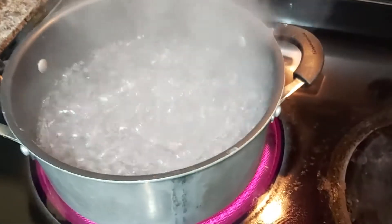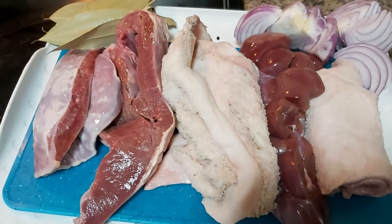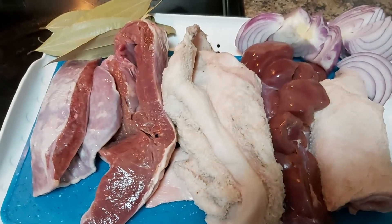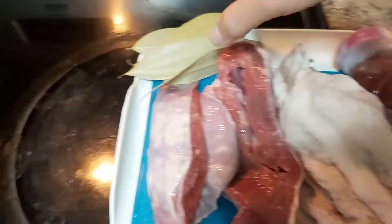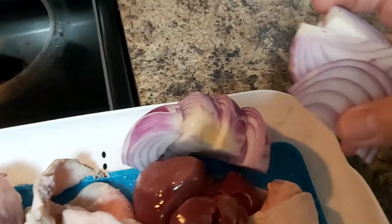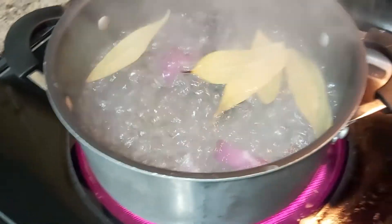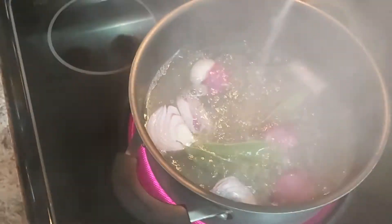I have here my boiling water. I wash these parts very, very well, and I have to let it boil to take out its pungent smell. I am going to add some dahon ng laurel or bay leaves, and then lots and lots of cooking onions. You can use white or red cooking onions. Then I am going to add some salt, sea salt.